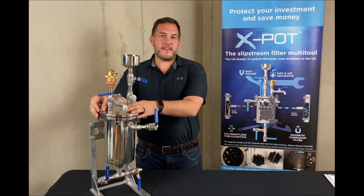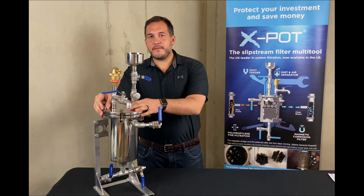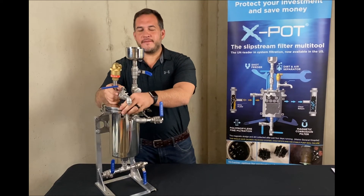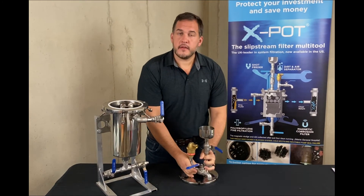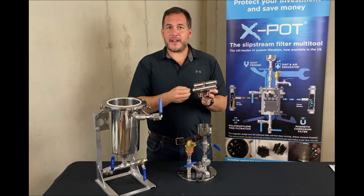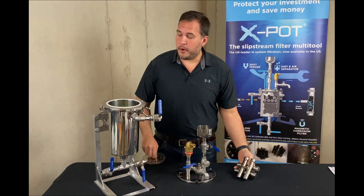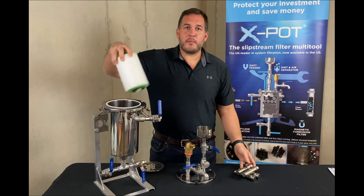The X-Pot is very easy to maintain. All you need to do is isolate it from the system, loosen up the swing bolts, and remove the lid. Then remove the magnetic grid, remove the magnets from the magnetic grid, and hose them off. Then remove the cartridge filter and replace it as needed.